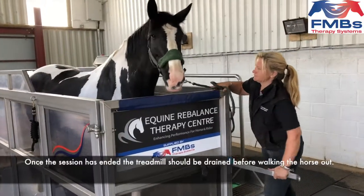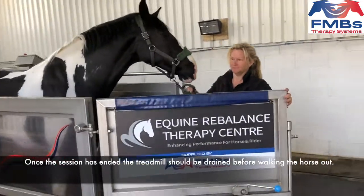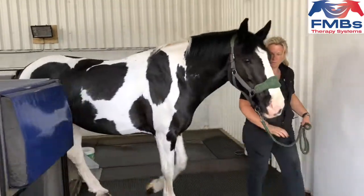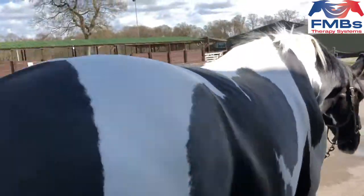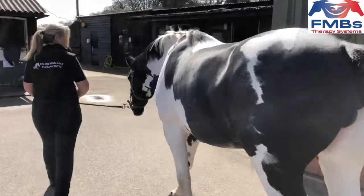Towards the end of the session the water will be drained and the horse will finish by working on the dry again before the belt is stopped and the session finished. The operator will unlock the door of the treadmill and the horse walked out. There should be two people present when working horses on a water treadmill for safety purposes.